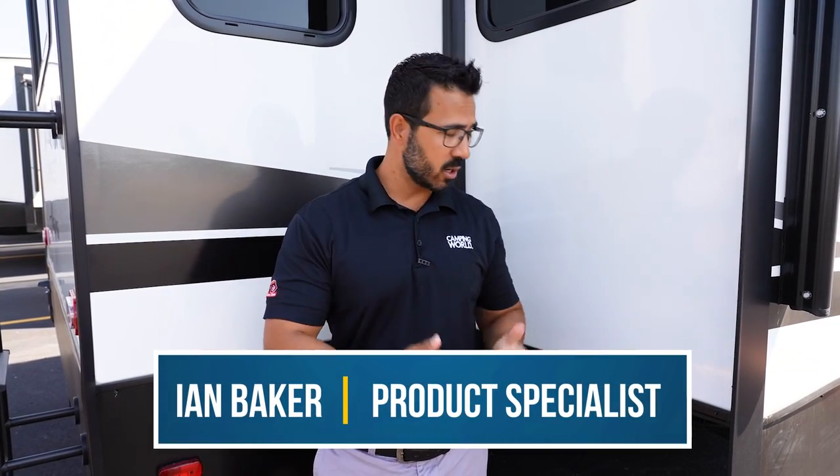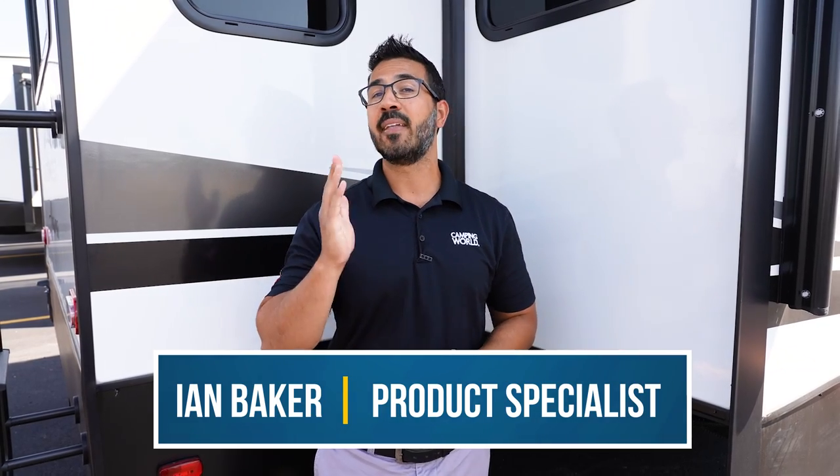So what are slide supports and do you need them? Do you even want them? Is it going to damage your RV? And the answer is it depends. Hey folks, I'm Ian Baker. Today we're going to talk about slide supports and the correct situation in which you want to use them.